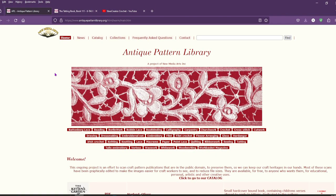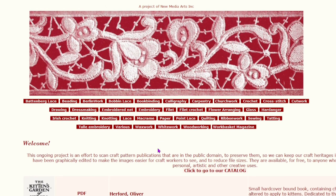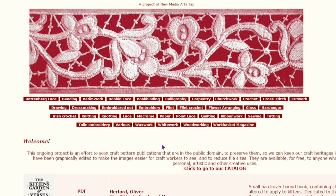Where I get my tatting patterns from is antique pattern library dot org. I'm pretty sure I've mentioned this before in my other tatting videos, but I thought I'd revisit it here. As you can see, they have a ton of different crafts — everything from Battenberg lace to woodworking, and even something called Work Basket magazine.